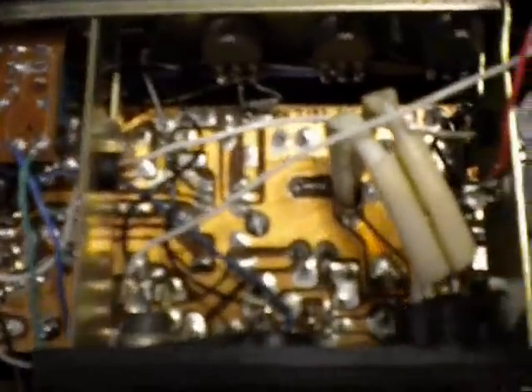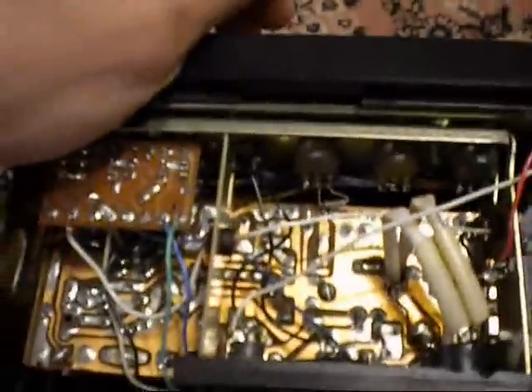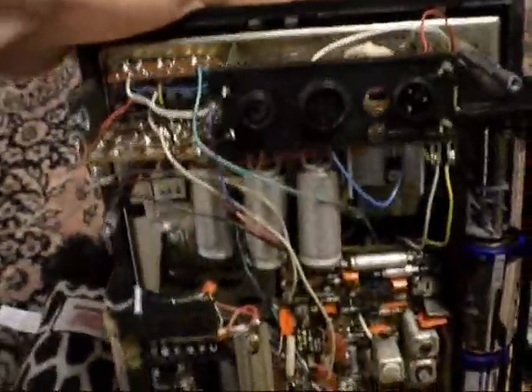In my next video, once I button this sucker back up, I'll actually give it a play test for you guys. But this is a lot of stuff to pack into one space.